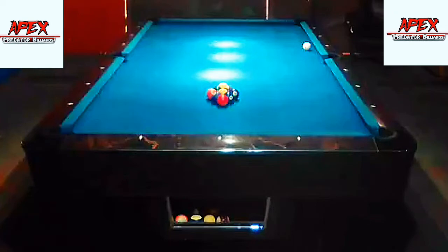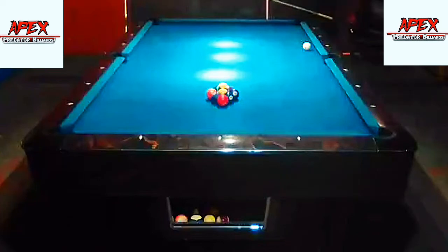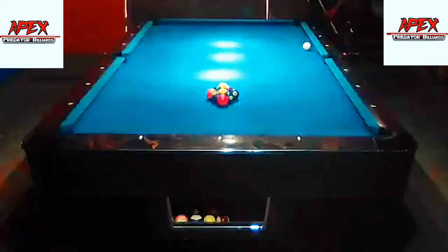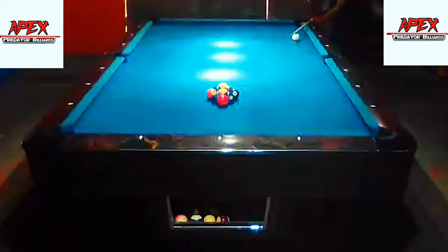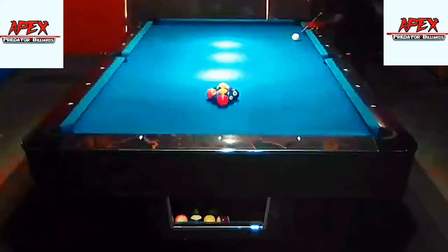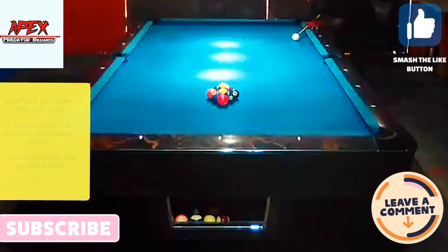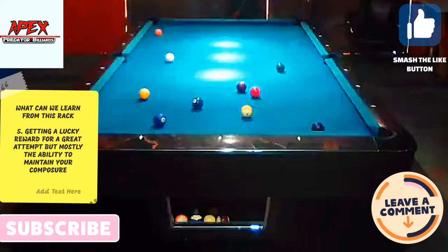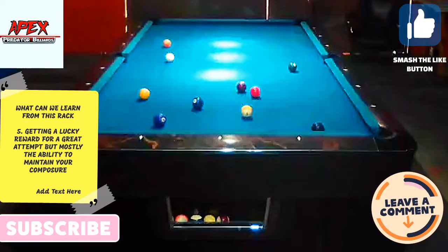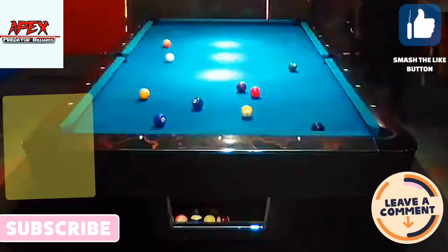In today's video tutorial we're going to be looking at an attempted nine-ball break and run — well, not really a break and run, but a break where I didn't pocket a ball, and I'm going to attempt to clear the rack from where the cue ball has landed. We're going to be looking at controlling the power break, learning how to play position pool, generating correct angles, speed control, and a bit of fortune when you make an attempt to play an aggressive or offensive shot and how you can get rewards.